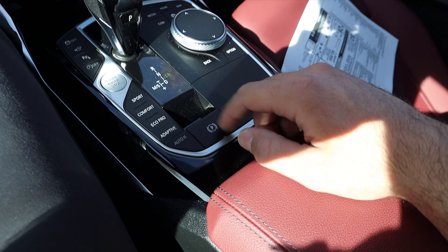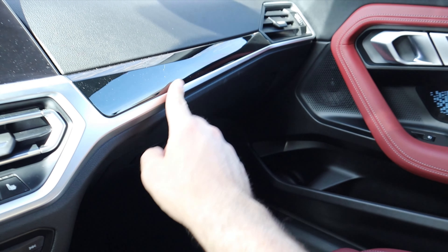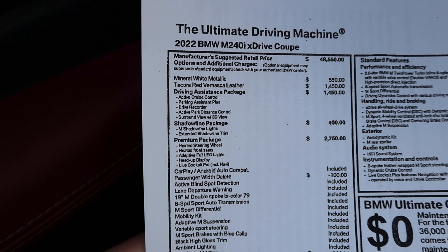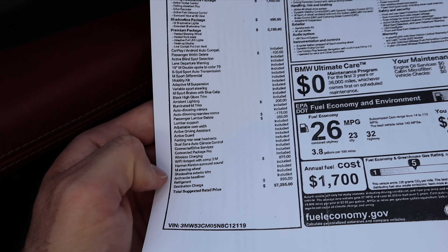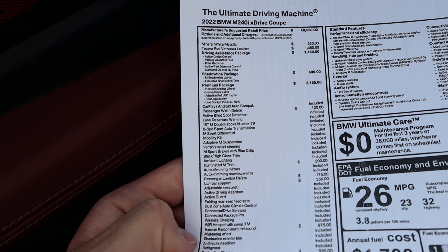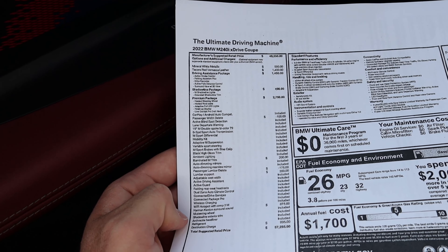The shifter is for the eight-speed automatic with manual shift function, plus a parking brake. Center console storage is decent with nice leather on top. There's a glove box, black trim throughout that looks great, and a sunroof that's actually pretty large for a car of this size. Looking at the window sticker: base price is $48,550, and this one is fully loaded with every package, bringing the total MSRP to $57,295. Notable packages include the driving assistance package and premium package.